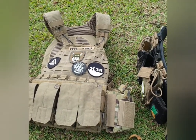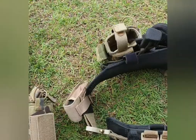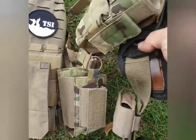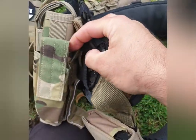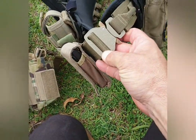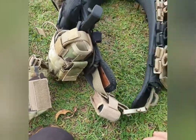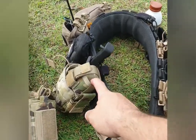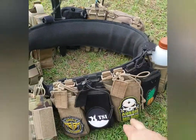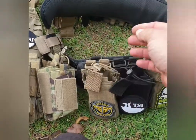This is also for airsoft in New Zealand next year. The battle belt itself is a High Speed Gear - I can't remember what it's called - but it's nicely padded with all-over MOLLE webbing. The internal belt is a 511 Cobra, specifically the assaulter's belt. Everything on here is pretty much 511 bar the holster and the phone pouch.